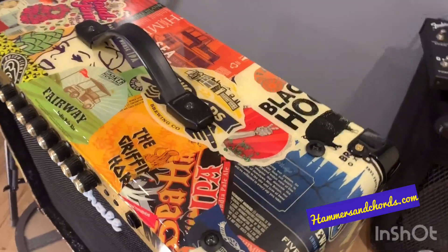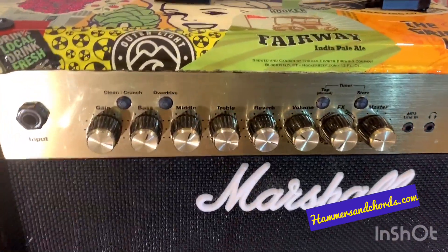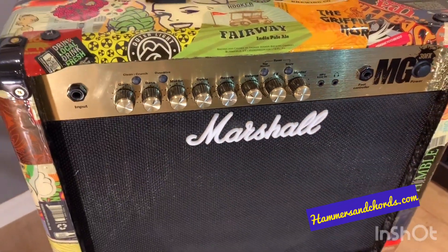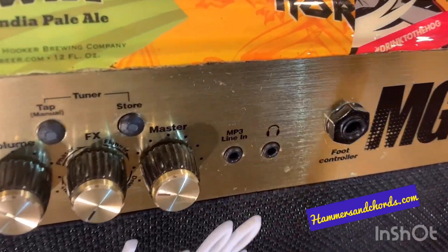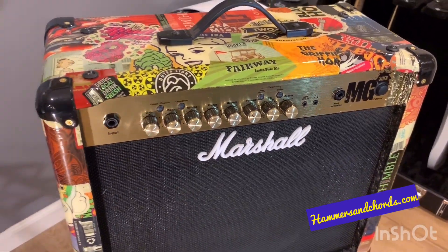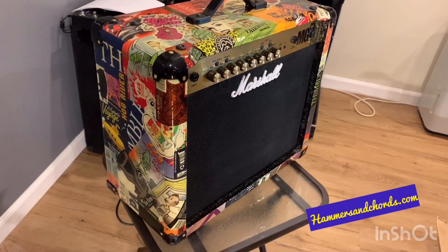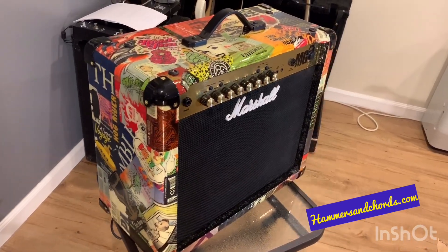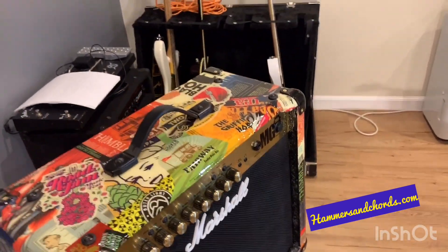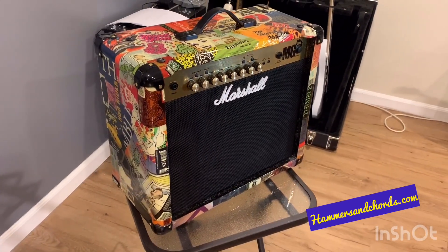This amplifier is different from the original one because the original volume knob wasn't working right — it kept cutting out — and the foot switch input was also messed up. If you look at the blog, you'll see some stuff on the inside had tape holding it on. Somebody had really been messing with it. I tried to fix it but I'm not an amp repair person, so I got another MG amp, took that chassis and put it into this box. The old box I'm going to use to build a 1x12. So anyway, there it is.